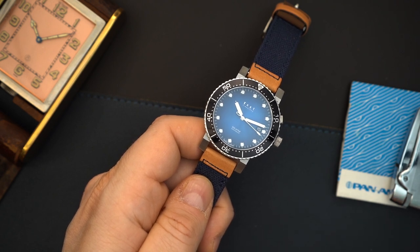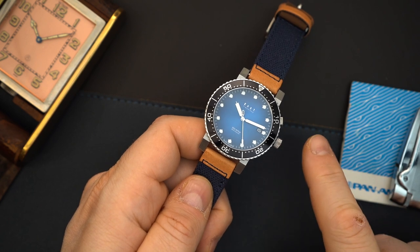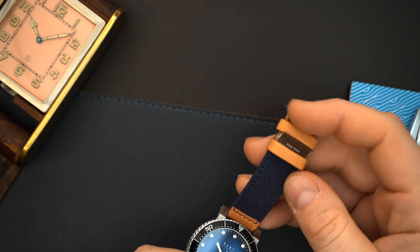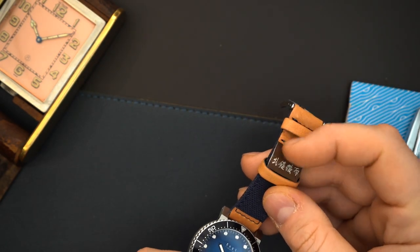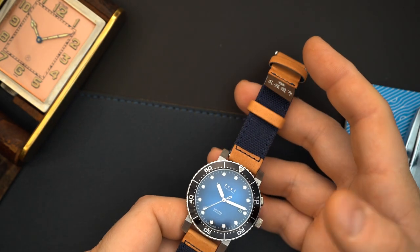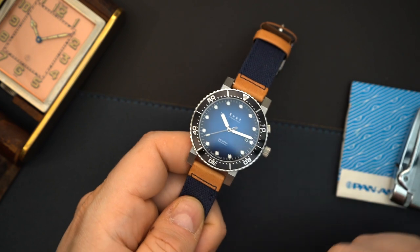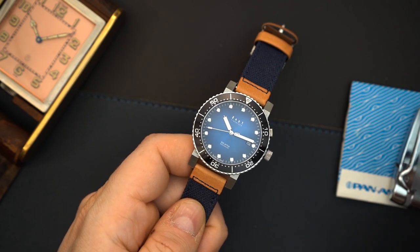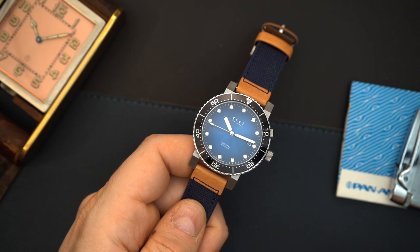The base price for this watch is probably in the neighborhood of around $300, maybe just under $300. On this canvas strap made in Japan with leather and a beautiful buckle, it comes to $322 — that's the exchange I was able to figure out in Japanese yen versus dollars. So $322 for a watch that looks this good.